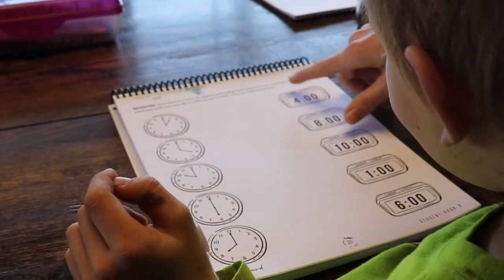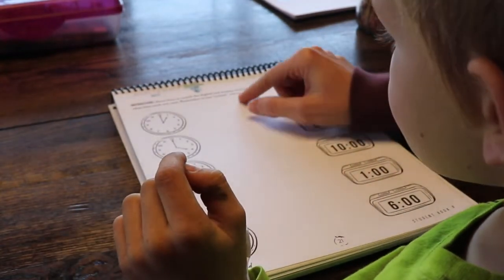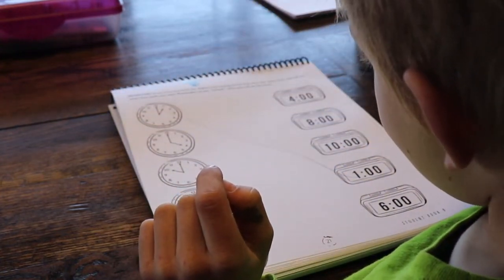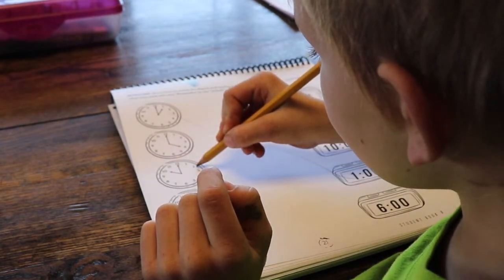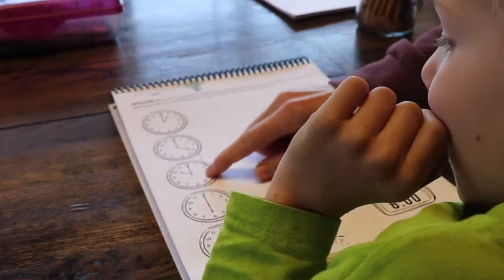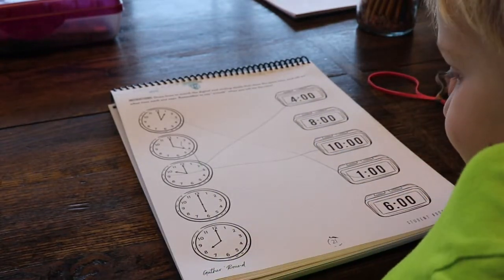Let's go ahead and read it. Draw lines to match the digital clock with the analog clocks that show the same time, and tell me what time each one says. Remember to say o'clock when you tell me the time. The short hand is the hour hand — it's pointing to the hour. What time is it? One o'clock. What about this one? Four. Four o'clock, right? And this one? Remember to look where the hour hand is pointing. What time is it? Ten o'clock.